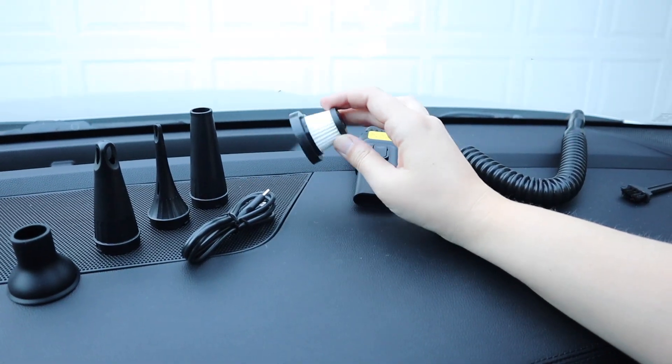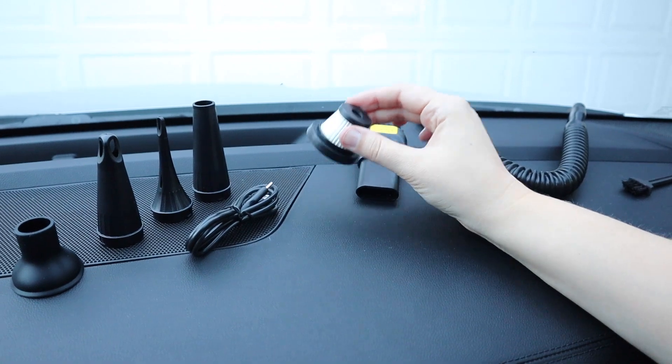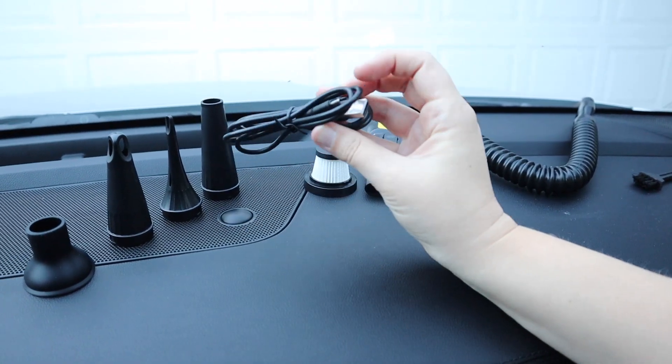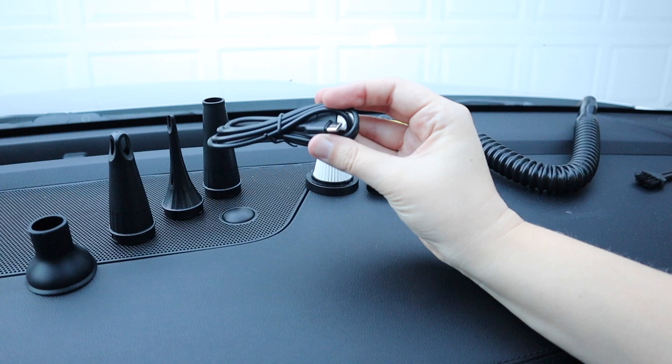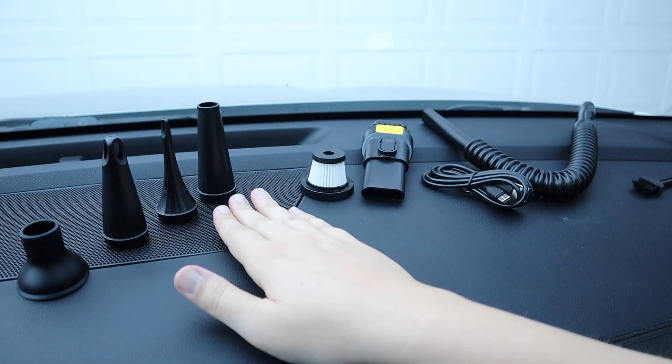There already is a HEPA filter inside the vacuum itself, but this is a little extra HEPA filter. This does come with a charge cable — just a USB to Type-C charge cable. And these are all the different nozzles that it comes with, just depending on what you're going to be using this for.